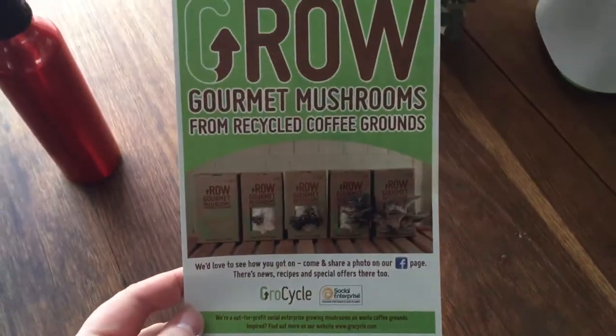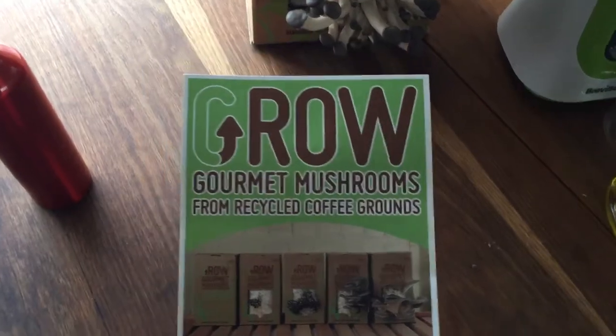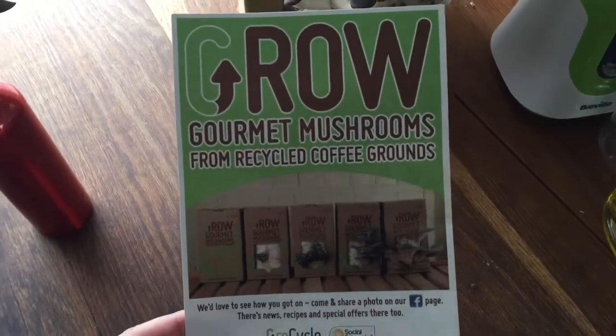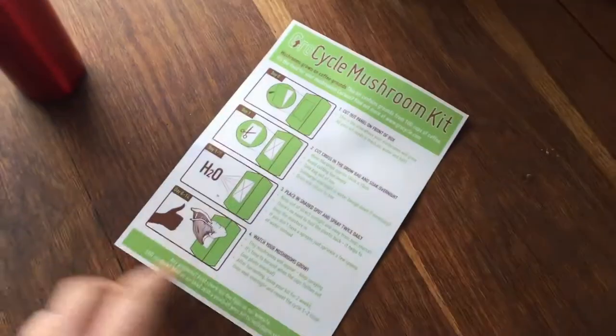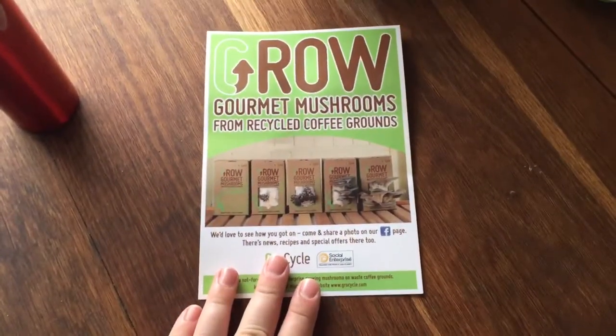I got this cool Christmas present this year. It's from a company called Grow Cycle and it's called Grow Gourmet Mushrooms from Recycled Coffee Grounds or something like that. Basically you cut a hole in the front and soak it and spray it every day, and this starts to happen really quickly. You start to get mushrooms growing out the front, which is really cool.